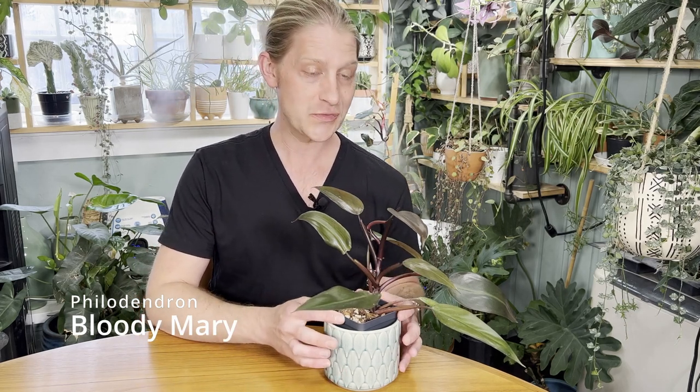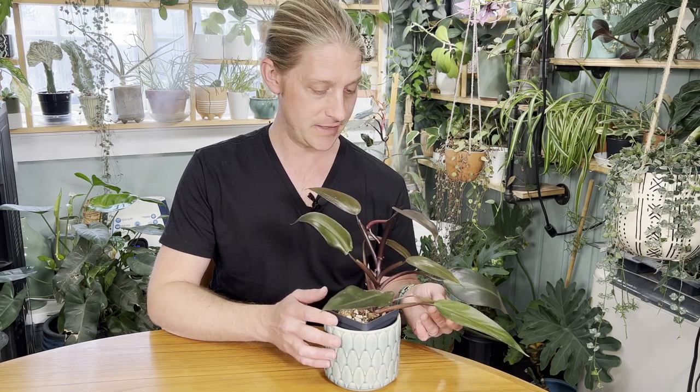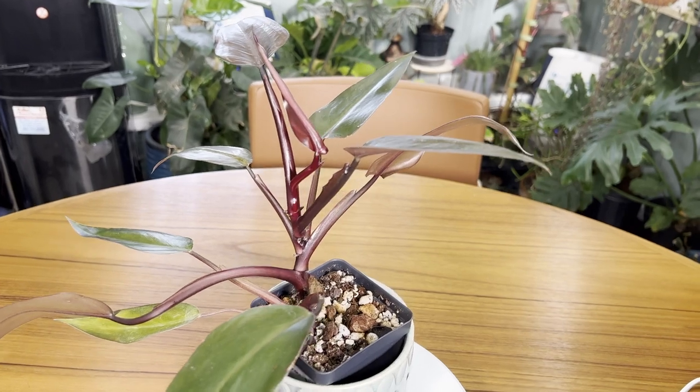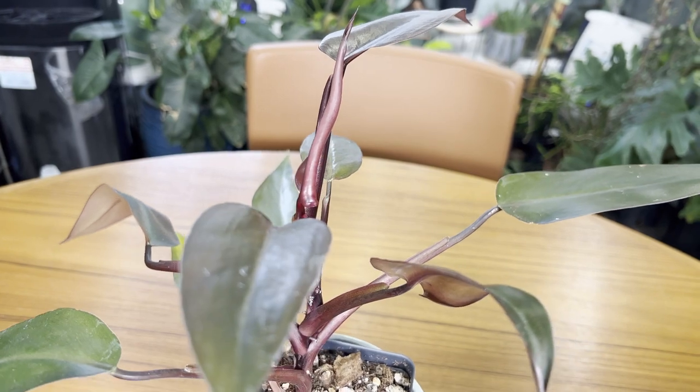Welcome back. Today we're talking about Philodendron Erubescence Oleti Mary. This is a really fun, unique cultivar of Philodendron. It has very lancid leaves, and the new foliage comes out this very deep reddish burgundy. It's really, really pretty.